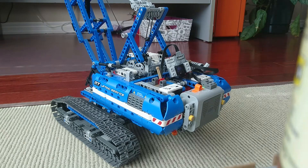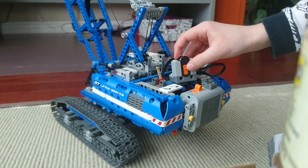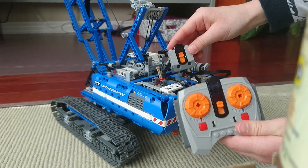It doesn't really matter. Then you take your remote and make sure this is on the same channel as this. So if this is down here and this is up there, it won't work. It has to be on the same channel.